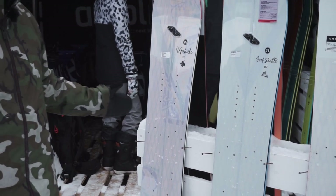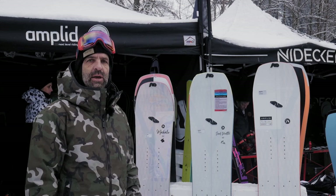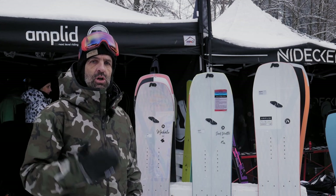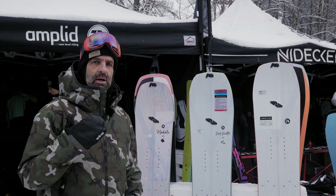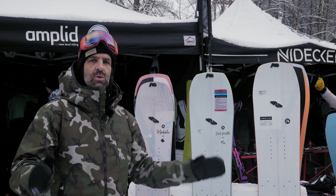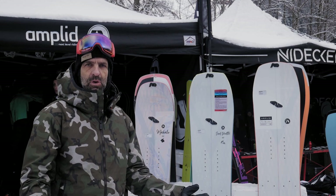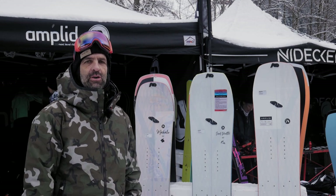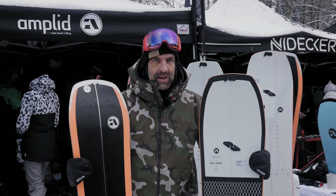All three boards feature the Stratospheric top sheet coating, which is a new treatment of the top sheet that prevents snow from sticking and piling up — meaning the board is lighter out in nature. These two are our super light high-end splitboards: the Millie Surf and the Milligram.